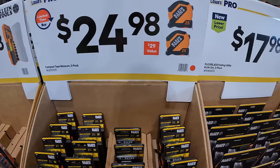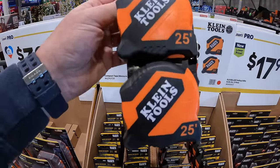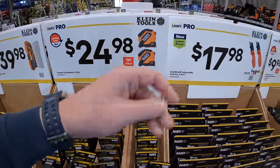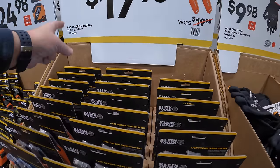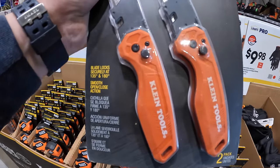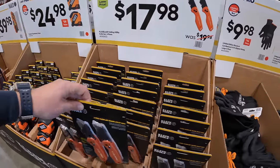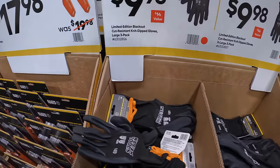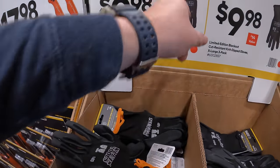$24.98 for two 25-foot tape measures. $17.98 for their Flick Blade Folding Utility Knives. $9.98 for their Limited Edition Blackout Nip Dipped Gloves — cut resistant.